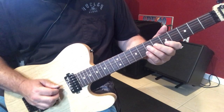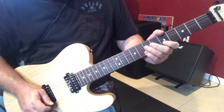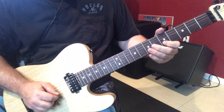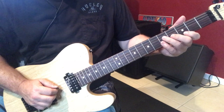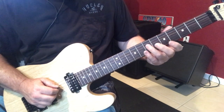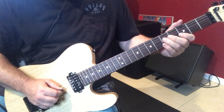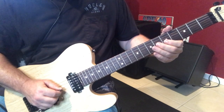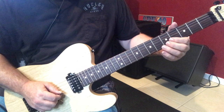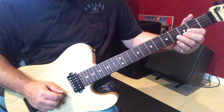An A major triad, root position — here's going to be root, major 3rd, perfect 5th. Now, when you go down to the G major triad, we'll start it from here. We'll go from the root, major 7, flat 7. Then we're going to go from the major 3rd, flat 3rd, to the 9th. And then we're going to go from the perfect 5th, flat 5, to the perfect 4th.